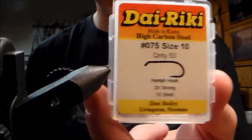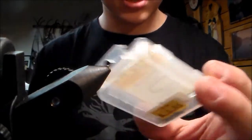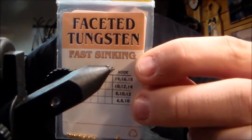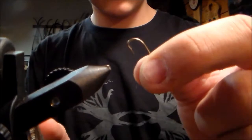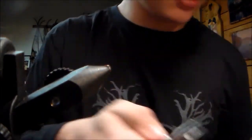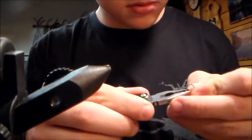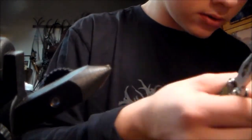I'm using a Dairiki size 10 nymph, 1x short, and using 3/32nd gold face tungsten beads. Always debarb your hook. I do that to get the bead on too, but for catch and release fishermen, it's a necessity.